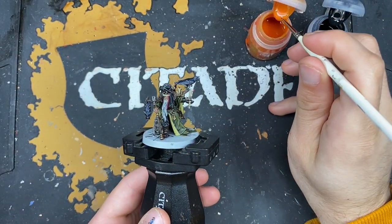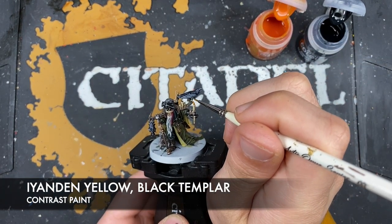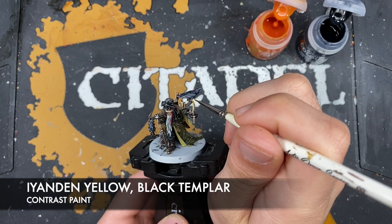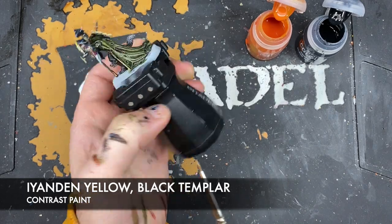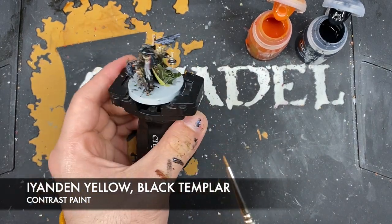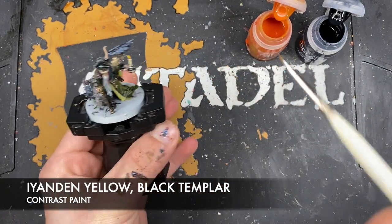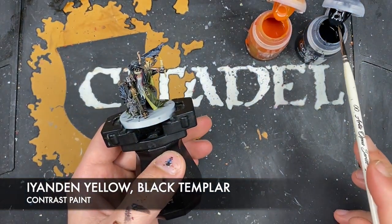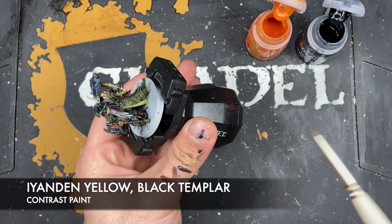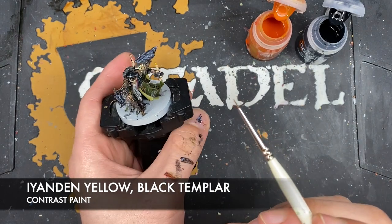With that done, we're now going to use some Yriel Yellow to paint in the lit candle flame. We're also going to use some Black Templar in just a second — make sure you get this all the way around the candle flame. Then wash the brush, and whilst it's still wet grab a tiny amount of Black Templar and just add it to the tip, like that.